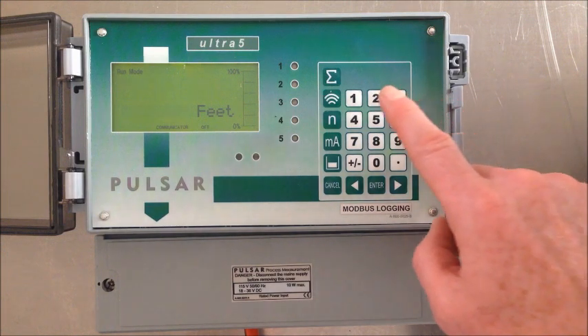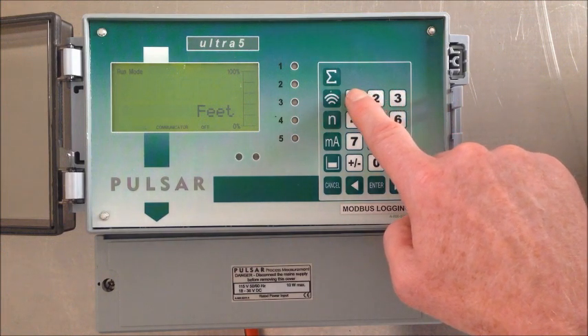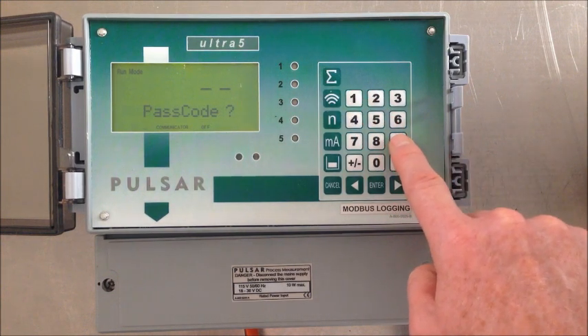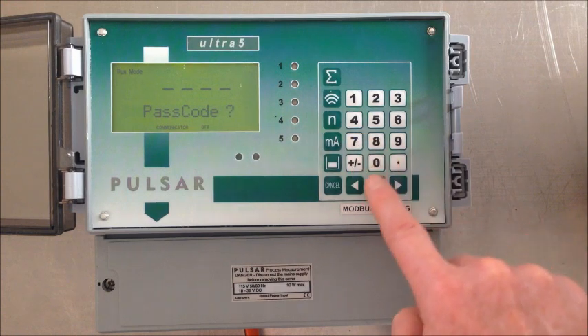The passcode to get into our controller is 1997. So hold your finger on the first digit: one, nine, nine, seven, and enter.